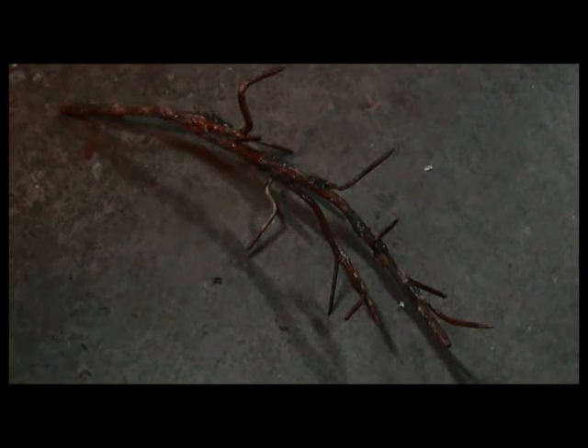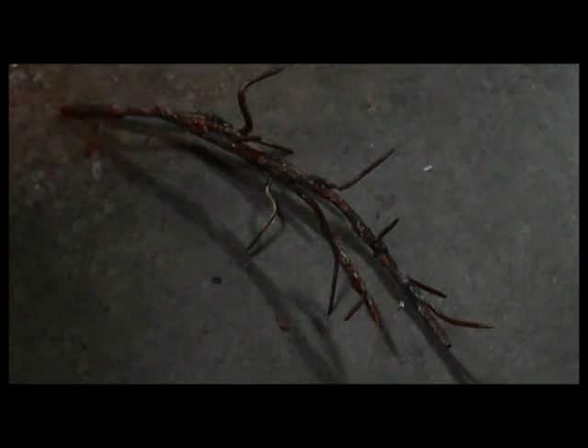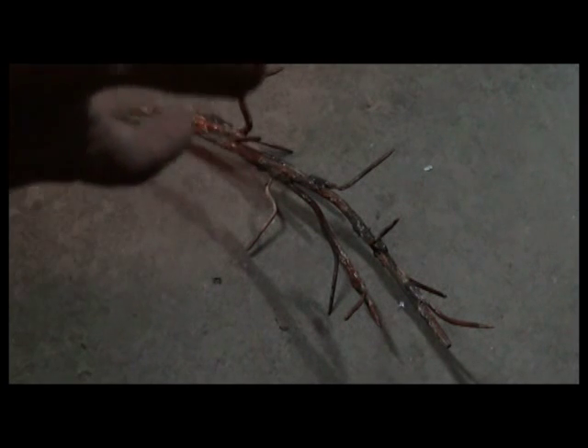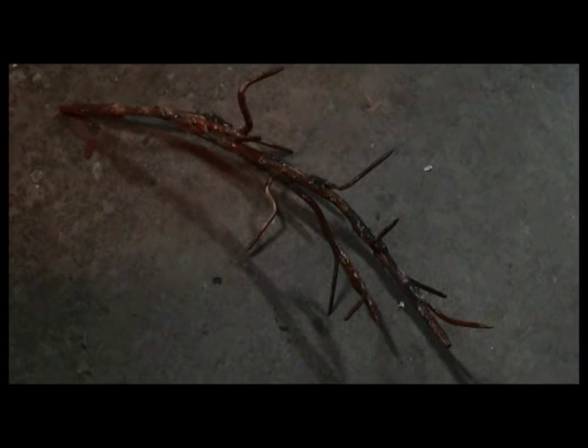There's the caltrop that I made. A caltrop is an ancient weapon that's been used for centuries. They used them to throw out in front of armies that are attacking you, to founder the horses or infantry. I made that in about two hours, and it looks just like a tree branch, more or less.